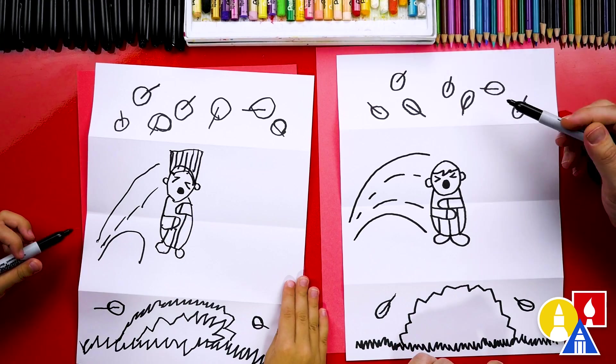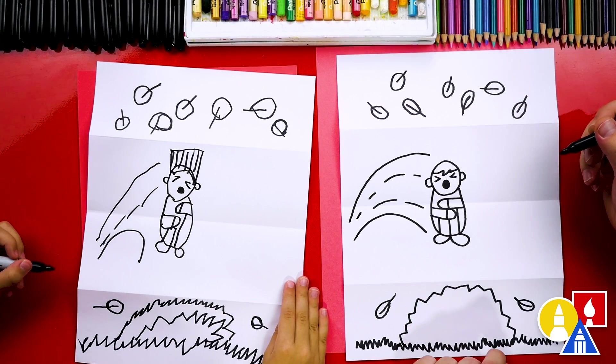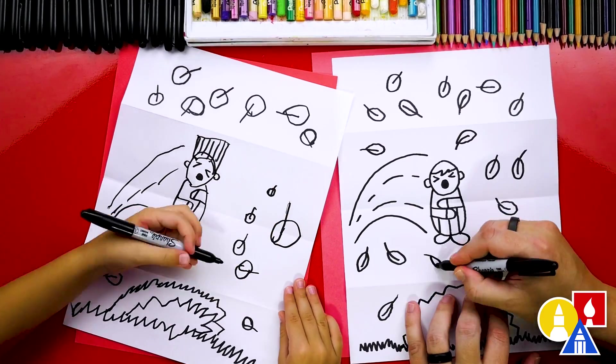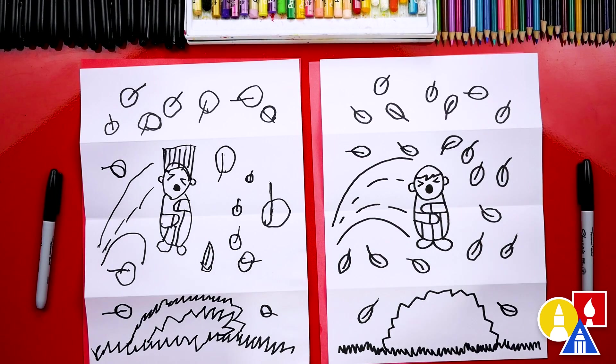The only thing we need to add next is more leaves. We're going to fast forward this part again, so remember to pause the video and take extra time to draw your leaves. We finished drawing all of our leaves and it looks really cool, except we're not completely done — we still need to color it. This is my favorite part. We are going to fast forward one more time, so remember to pause the video and take that extra time to color your drawings.